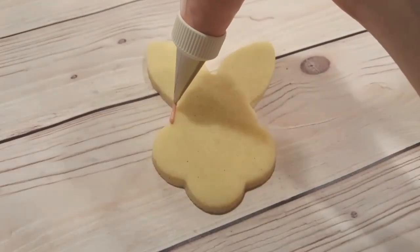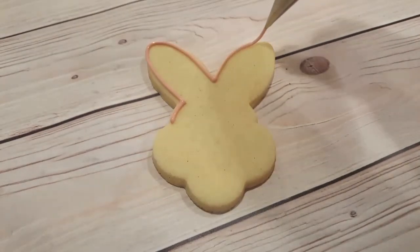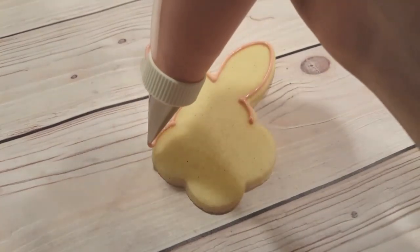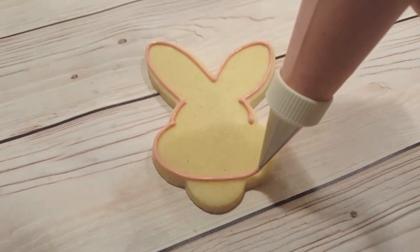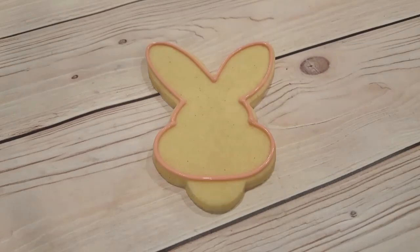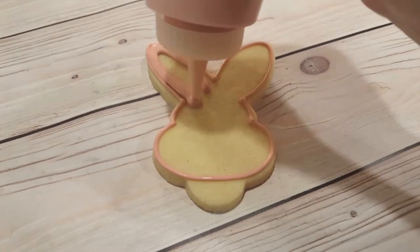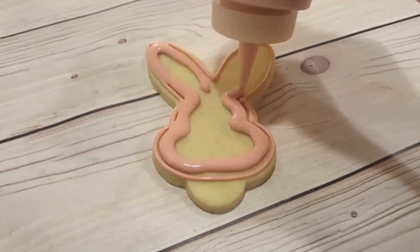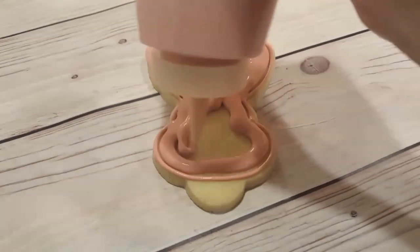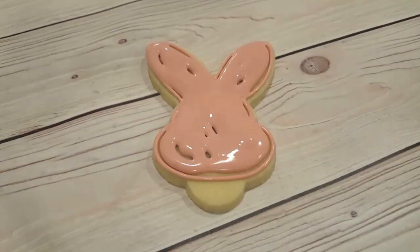Last but not least, I'm working on a pink version of this bunny, and this pink color was achieved by mixing together a little bit of Dusty Rose gel dye mixed with a touch of brown or black, again to get a more vintage, muted shade. I've outlined the outside, again disregarding the bottom nubby there, and I'm flooding it in with the same color in a squeeze bottle in a flooding consistency. I'll use my scribe tool to even everything out and get rid of any air bubbles.